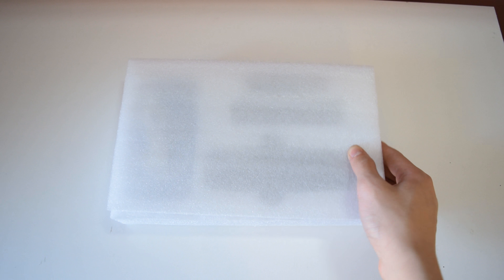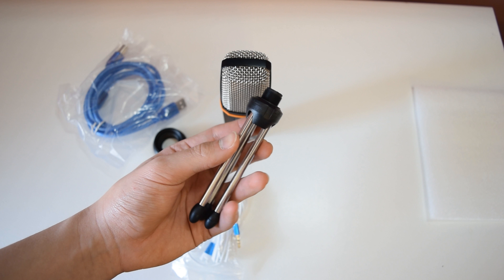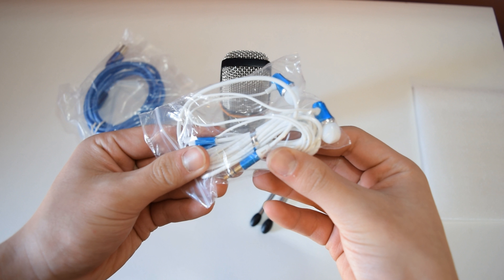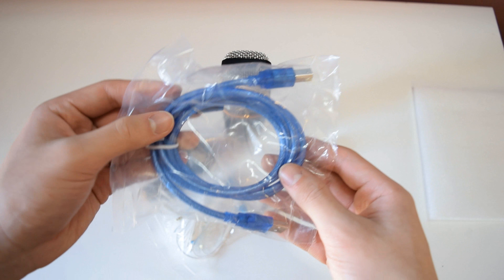Starting off with the unboxing, you do get the mic itself, the mini tripod, a pair of in-ear headphones which sound pretty good, an adapter, and a USB cable.